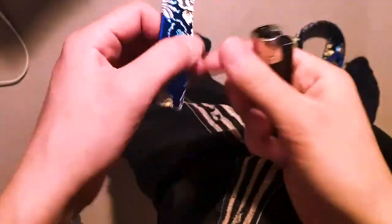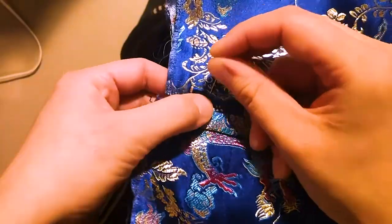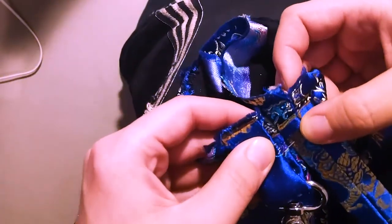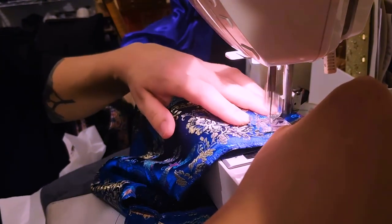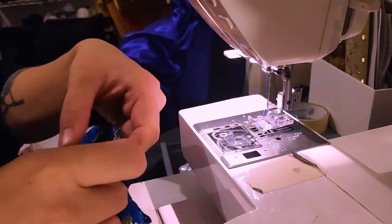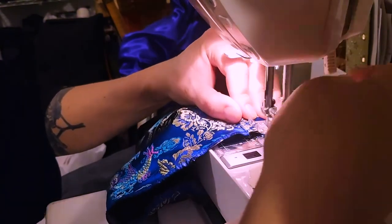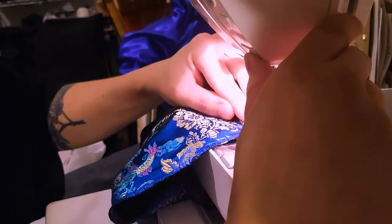Now I'm doing the attachment points on the bag. I'm taking the small straps I made earlier and pinning them slightly uneven — one right at the edge and one a little bit further down — to reduce bulk. I also did a zigzag stitch on the edges when I attached them, just to make sure they won't fray.